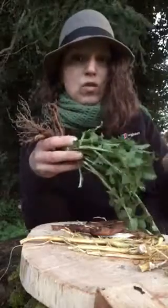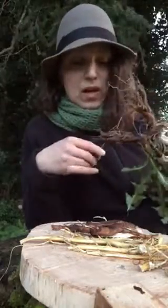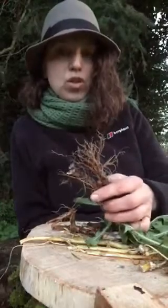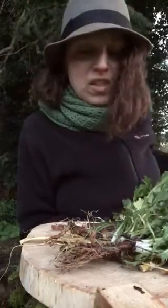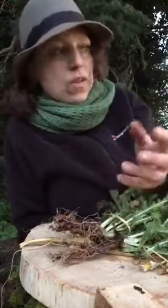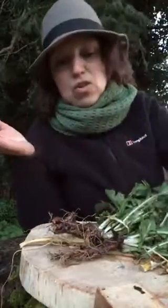I dug a few roots because I want to make some tincture, and you can use either fresh or dried roots - both will work. If you're using fresh roots as I am now, I'd advise using a higher proof of alcohol, because you have to bear in mind that there is moisture in the fresh roots. With dried roots that's not an issue, but with fresh roots, higher proof alcohol is better.